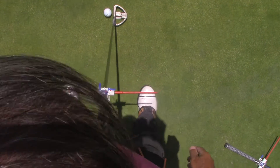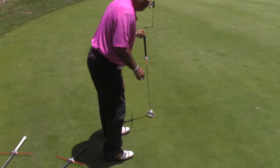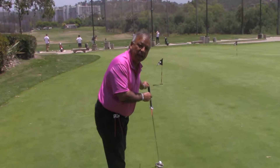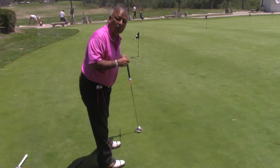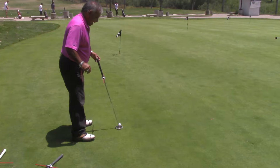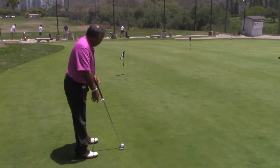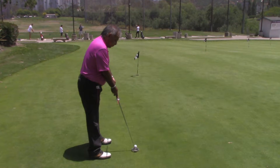It's real simple. Stand up, look down your target line, point the rod at the target. This is like having a sight on a putter, or your driver, or your irons. This will set you up exactly where you're aiming. Look down, set your toes, take your stance, and take your putting stroke.